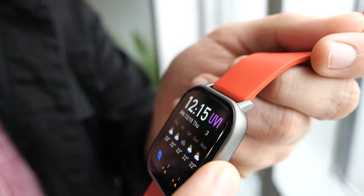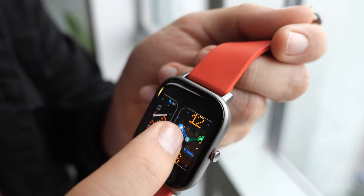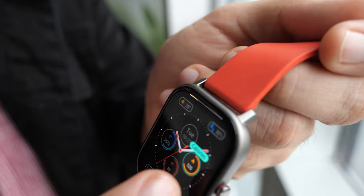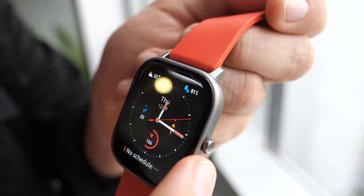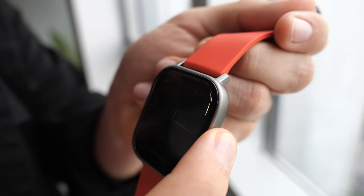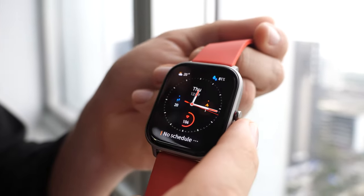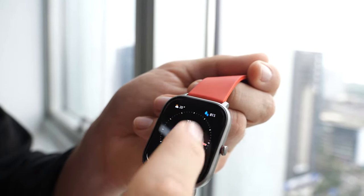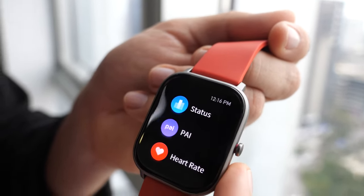We have two screen faces that have these customizable widgets, so this is the second one. You can have what's most important to you on each. It's also important to mention that the screen is 341 PPI, which is one of the highest resolutions in the market.